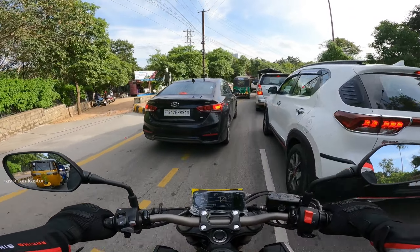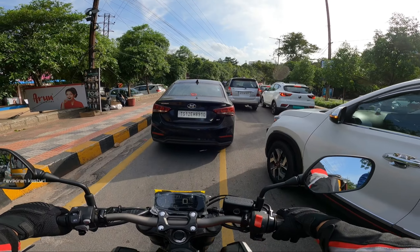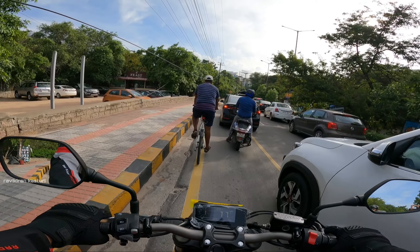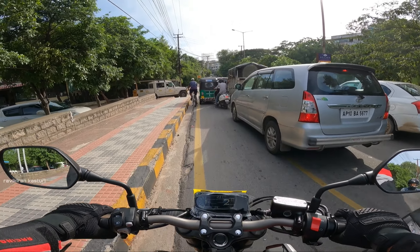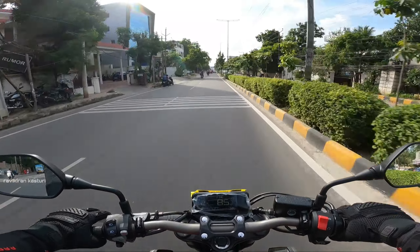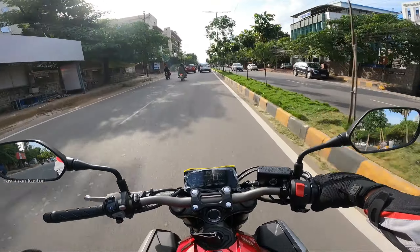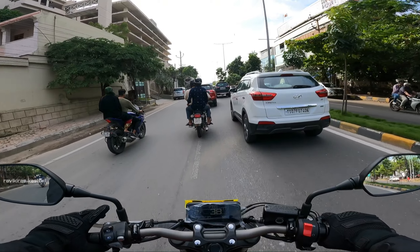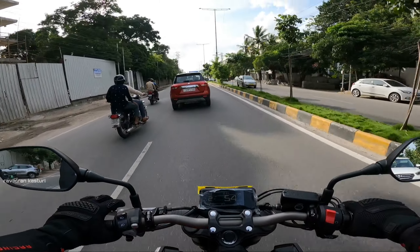So basically this is an inline 4-cylinder engine and it's very silent. This is a 650cc engine with 87 PS power. It's very smooth and very refined — it's like butter smooth. Honda bikes are very smooth and very refined.